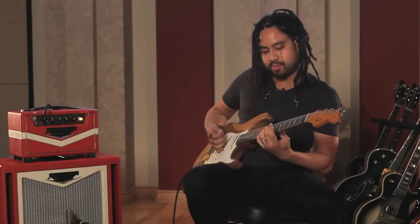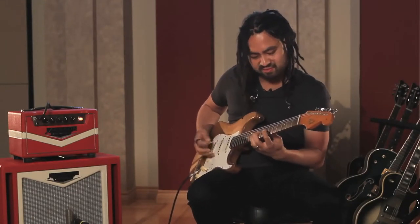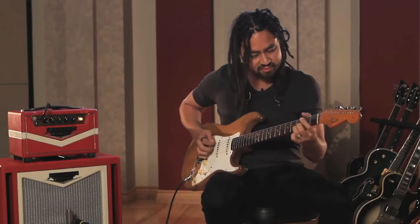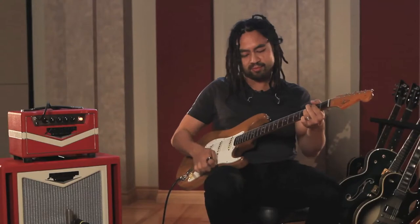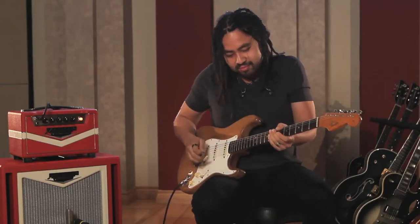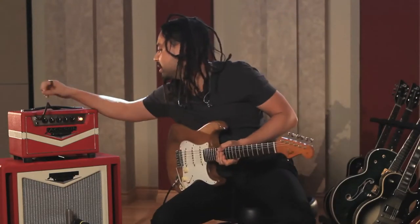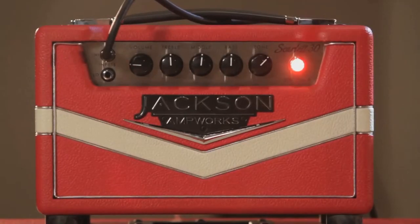A bit of delay. All right, so let's have a look at the attenuation now. I've wound the amp back — let's keep it clean and hear the difference.